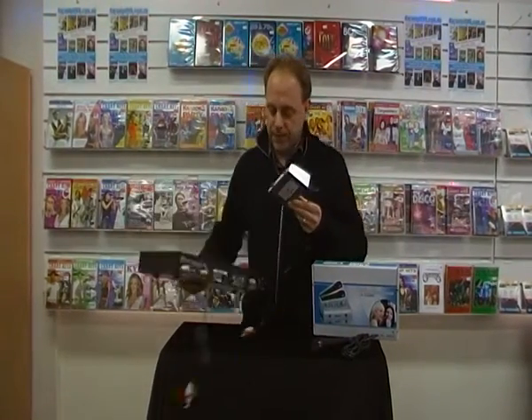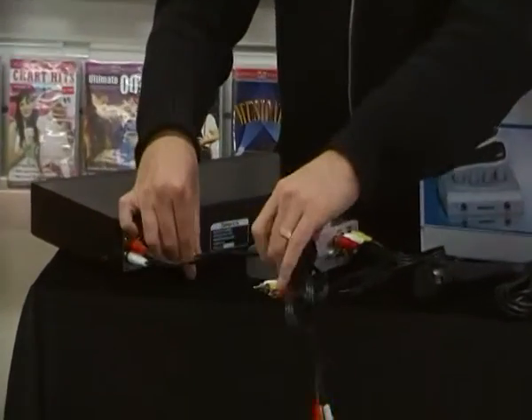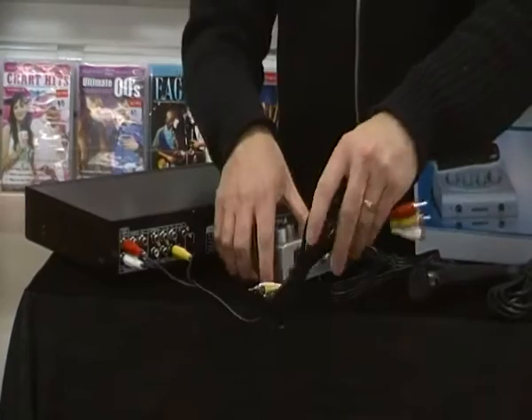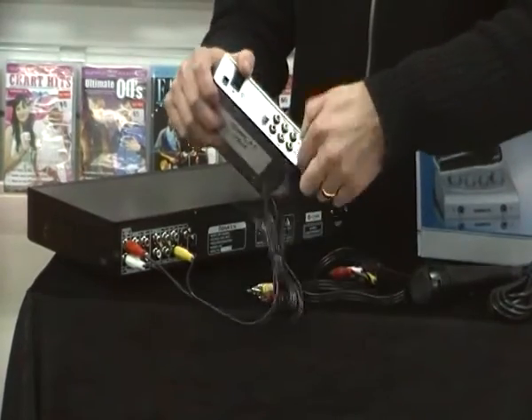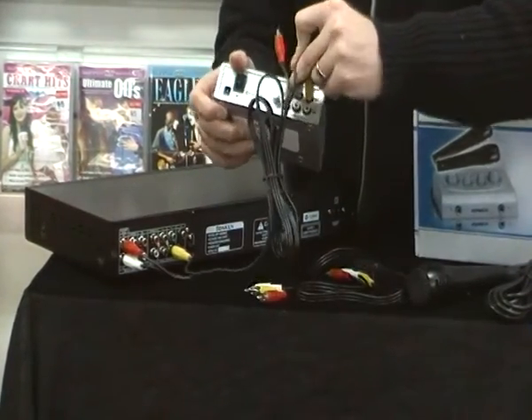On the back of the unit, we have the red and the white that come out, and the yellow. The yellow is for the picture, the red and the white is for the audio, and those three cables go into the karaoke converter into the input. We plug them into the input here and it's all colour coded, so it's very simple to do.